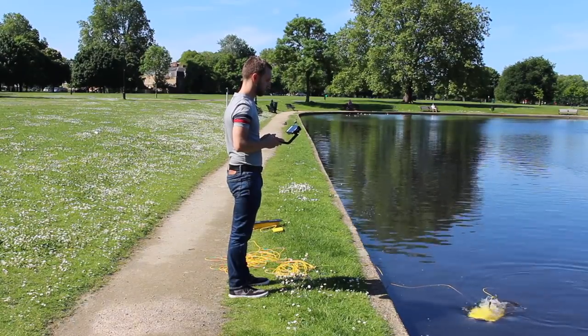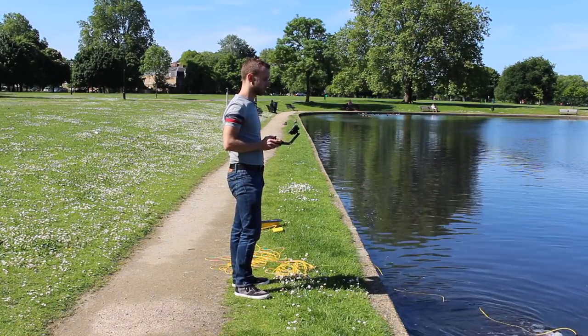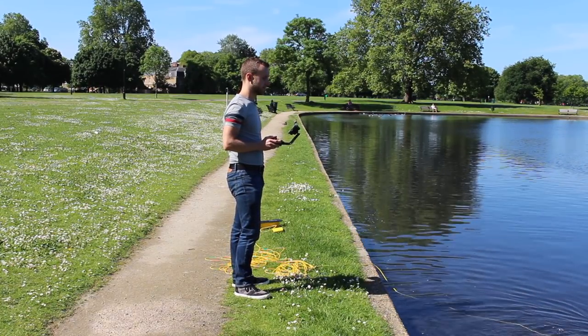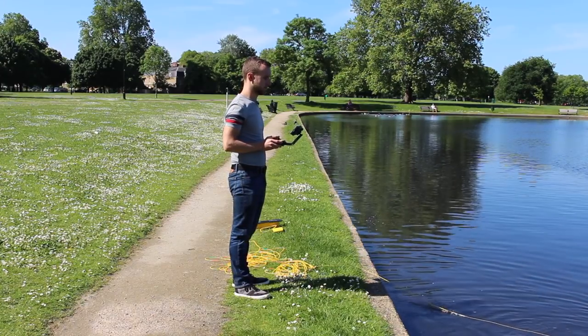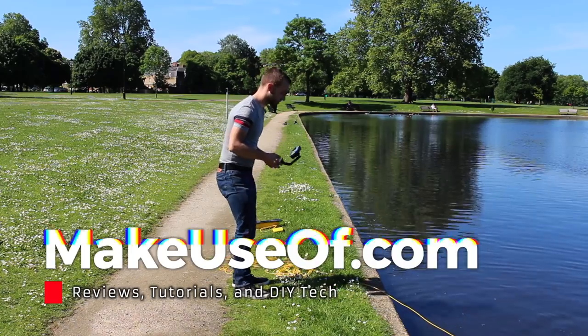Thanks very much for watching this review, we do hope you enjoyed it. And if you did, be sure to give it a thumbs up. And if you have any comments or questions, leave them down in the comments below. And be sure to subscribe to MakeUseOf for twice weekly tech giveaways and tech tutorials throughout the week too.